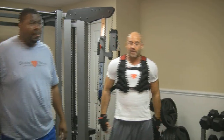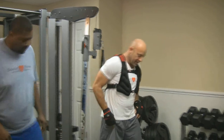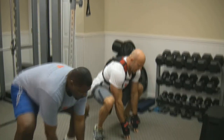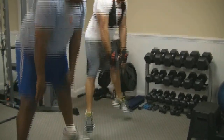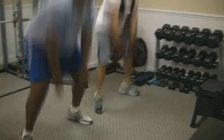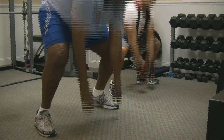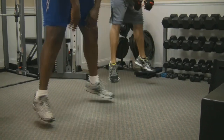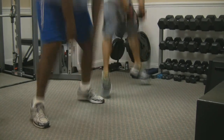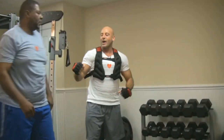We're getting ready to turn it up a notch. We're going to go into our body hops. Figure tips to the floor. 20 reps — pace yourself. Ready? Action. 1, 2, 3, 4, 5, 6, 7, 8, 9, 10, 11, 12, 13, 14, 15, 16, 17, 18, 19, 20. Awesome, Benny. Good job, brother.